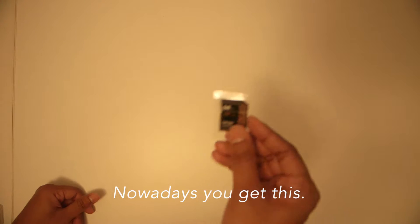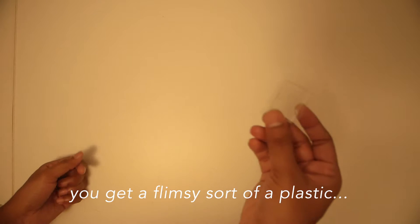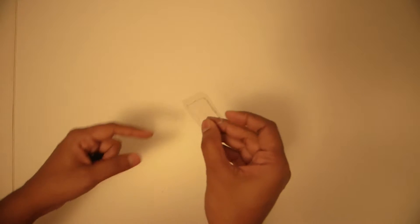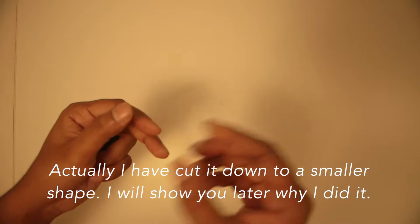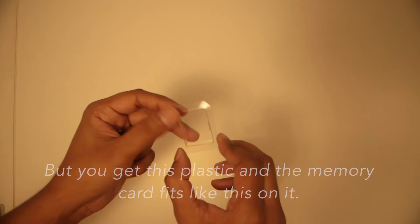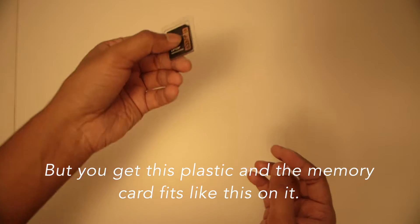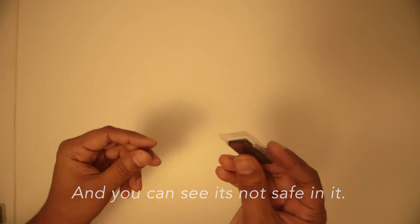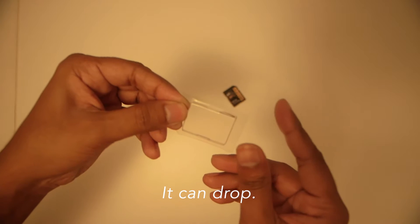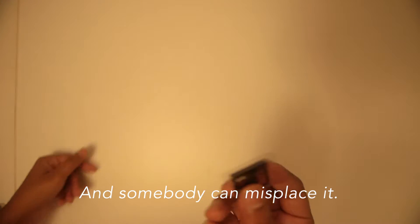But nowadays you don't get that. Nowadays you get this flimsy sort of plastic — I've cut it down to a smaller shape, I'll show you why — and the memory cards sit on it like this and you can see it's not safe; they can drop and someone can misplace them.